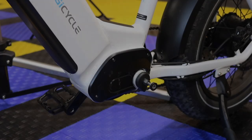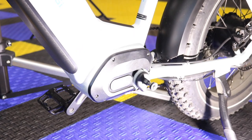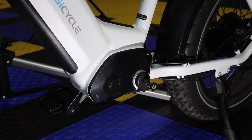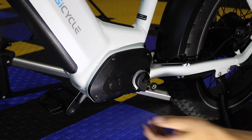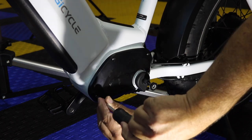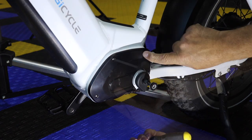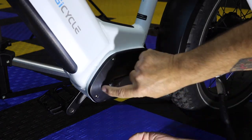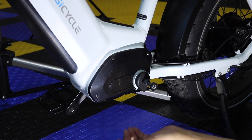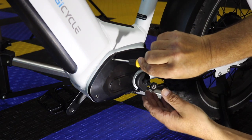All right, guys, as I get back down here on the floor, I'll put some light on this to show you. These are Phillips screwdriver screws. Do not use a drill to go back in because you can strip them out. We'll use one of the screwdrivers that is sent with all these bikes.